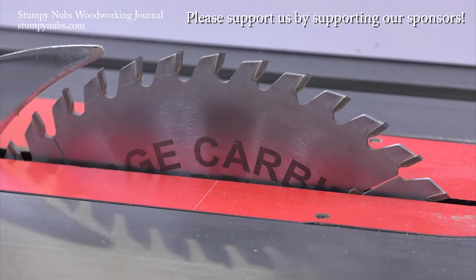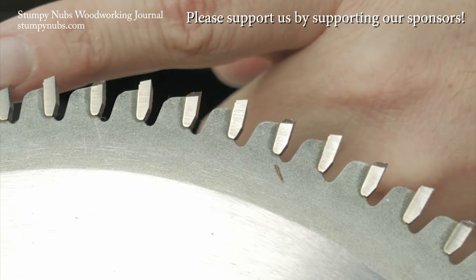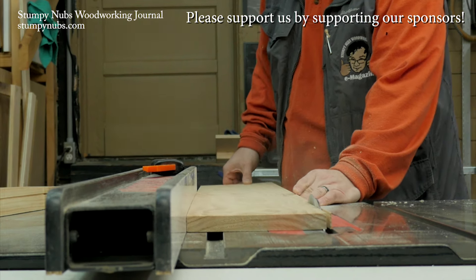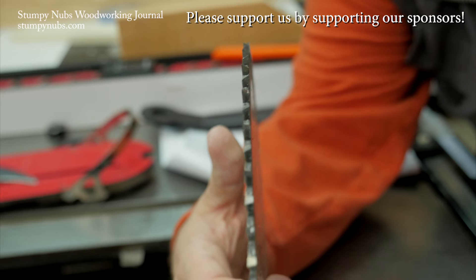Ridge Carbide is the best-kept secret in woodworking. Their saw blades are second to none, both in quality and performance, and they're less expensive than the other ultra-premium brands. Do yourself a favor — use the link and the discount code below this video. You will never go back to cheap blades again.